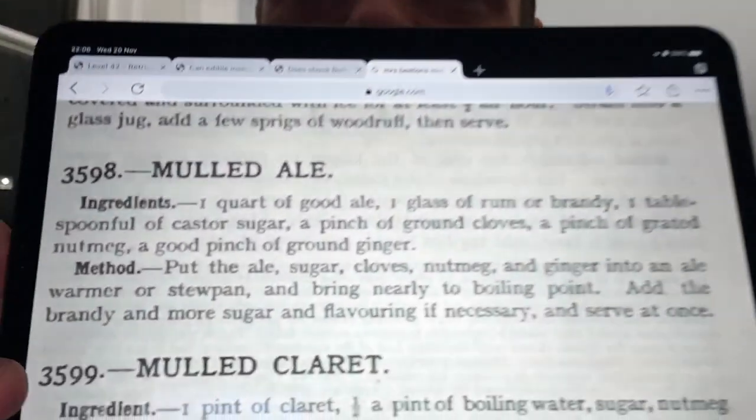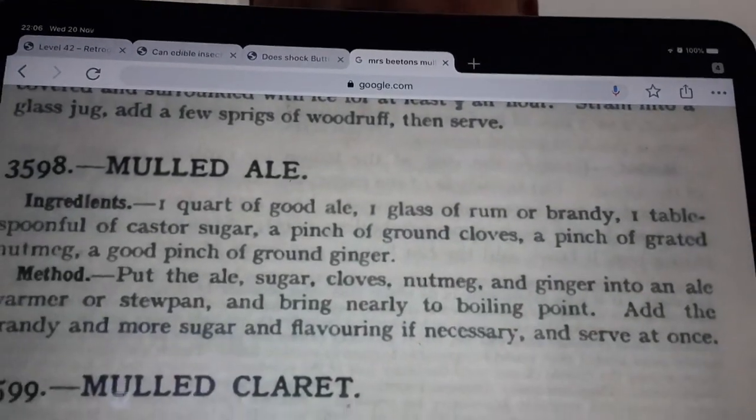Hi, welcome to my kitchen. I'm going to be making something really nice and simple tonight to drink. It's really cold outside, I came back and I need something to warm up. What we're going to be making is something nice and warming. It's a really old recipe from Mrs. Beeton's Book of Household Management — it's Mrs. Beeton's recipe for mulled ale. I haven't quite got all the ingredients but it's close enough. A quart, which is roughly a litre, of good ale — I'm using this 6.2 Broughton IPA, a nice dark robust IPA.